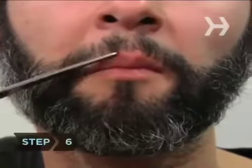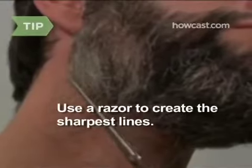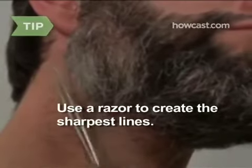Step 6. Define your beard edges and neckline by trimming the outline of your beard into clean, even lines, and removing any stray neck hairs outside your beard shape. Wetting a razor and shaving along the edges and neckline of your beard will give you a sharper outline than scissors.